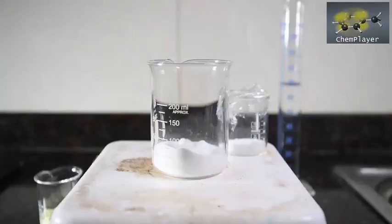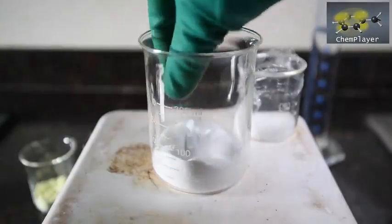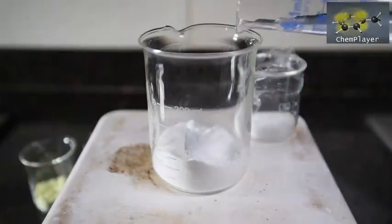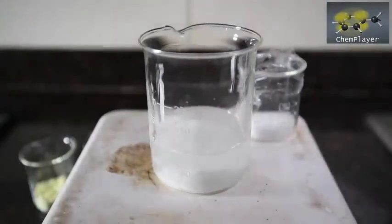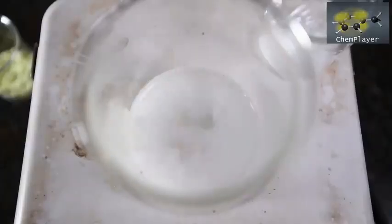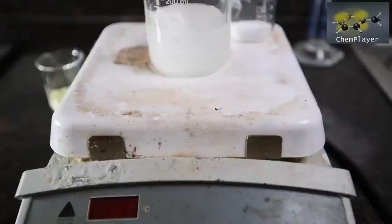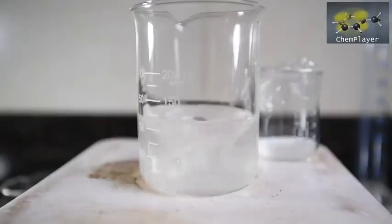We've got the sodium bisulfite in a 250 ml beaker on a hot plate stirrer. We'll place a stir bar in, then add the 70 ml of water and commence stirring gently. Looks like an inquisitive ant didn't make it. We'll get the heating going on our rather battered but still going hot plate — the bisulfite goes into solution pretty quickly.